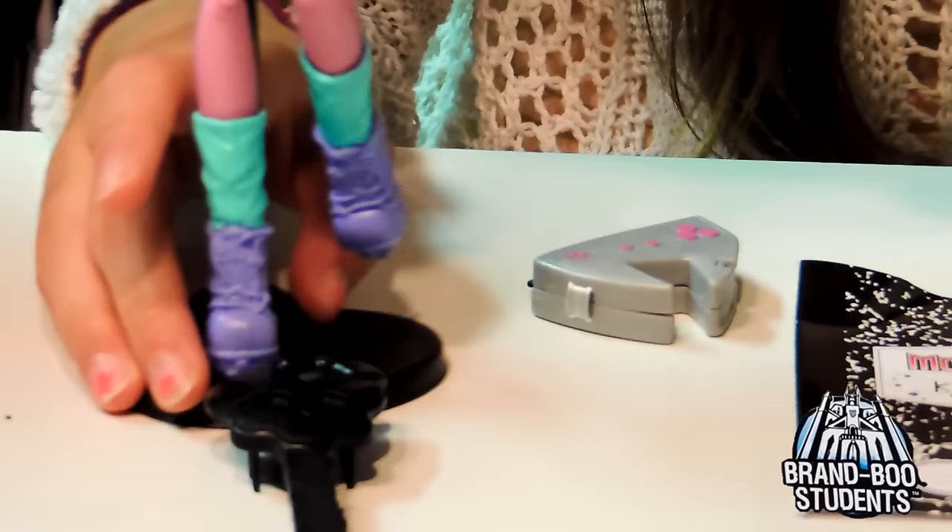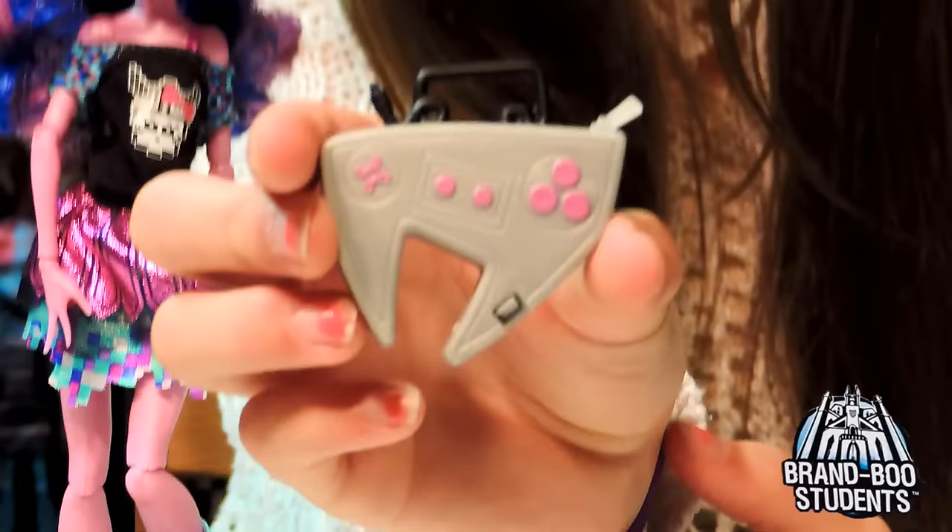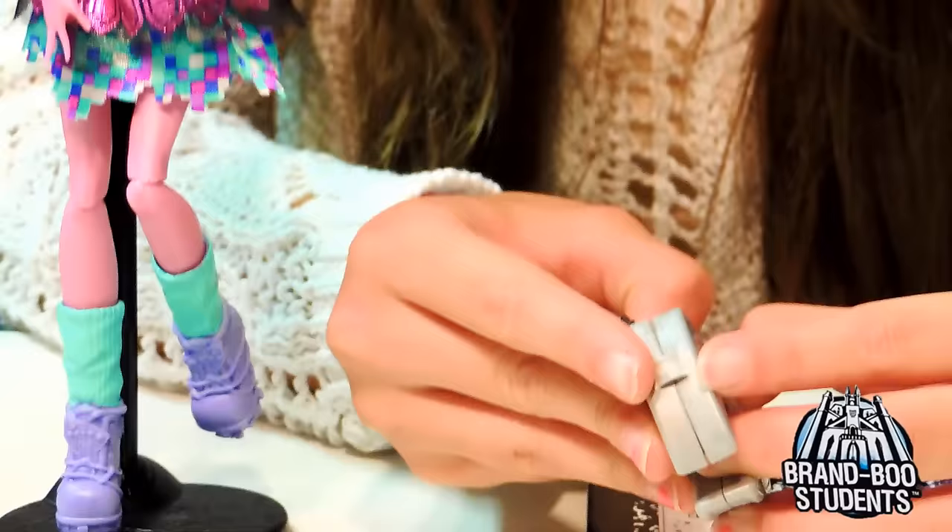She comes with a brush and a stand. She also comes with this little purse, which is actually a gaming console - it's really cool. It has a zipper at the top, and this is like a cord where you plug it in or something like that, and you can open it.